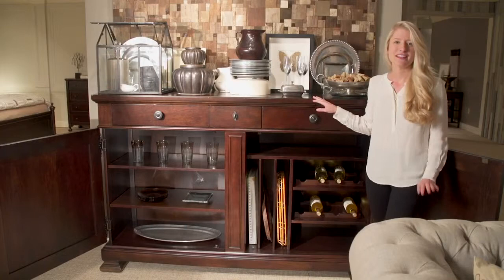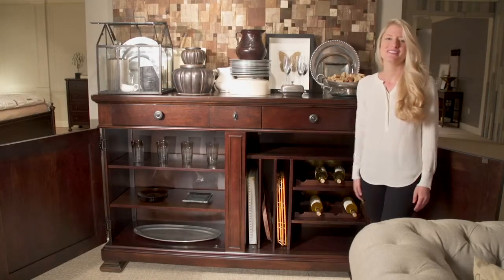The Proximity Dining Cabinet keeps everything you need to host the perfect dinner party right at hand.